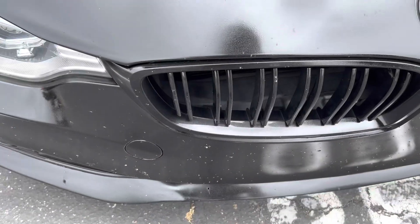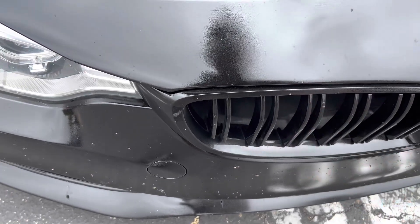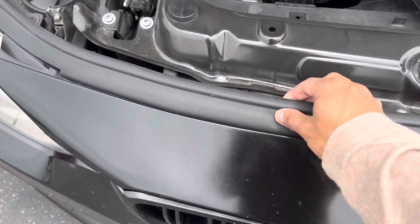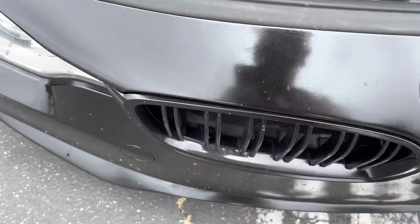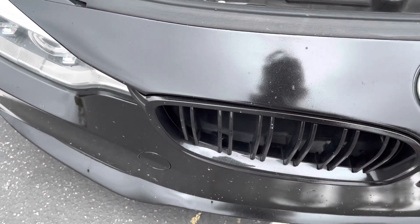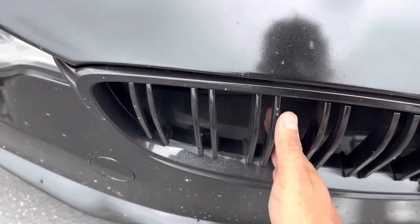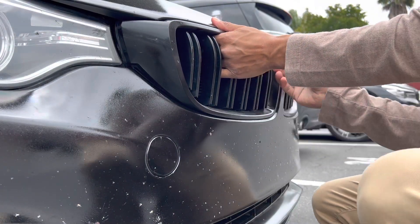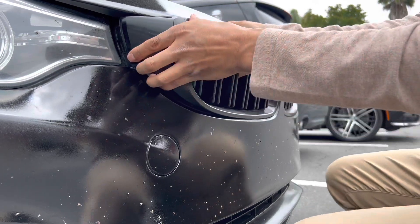First thing is first — I have to remove the duct so I can access it easier. Normally you have to pull these strips out, unscrew some bolts, pull it back and pop it out from the clips. But I'm going to try — because I have small hands — to just stick in and pop it out from under and see if I can do that.